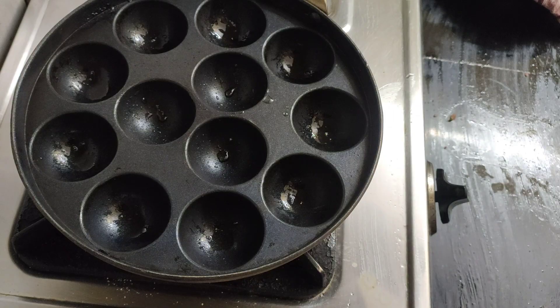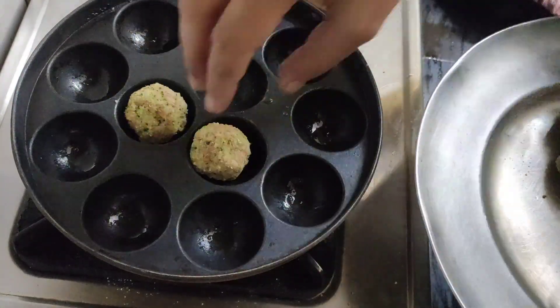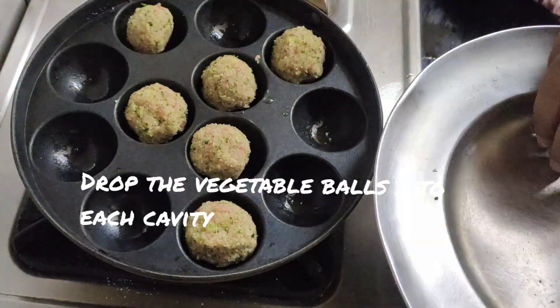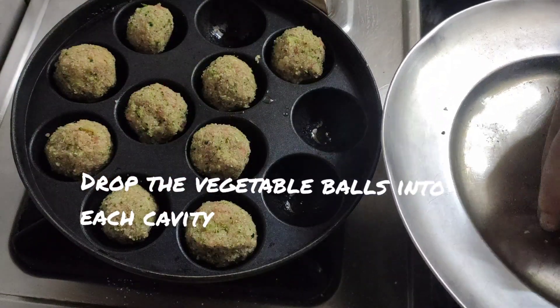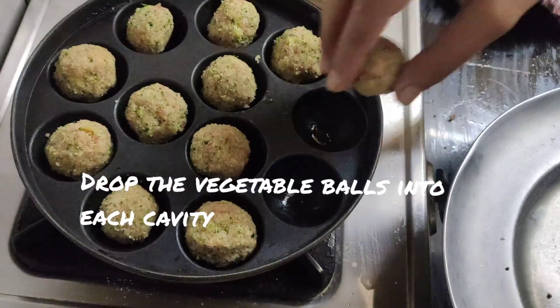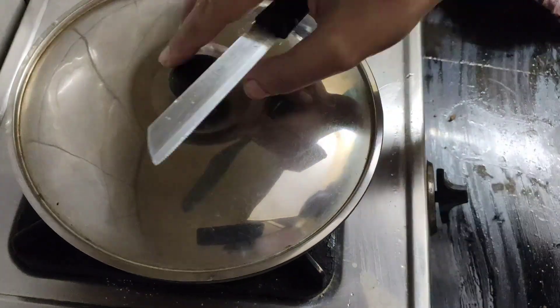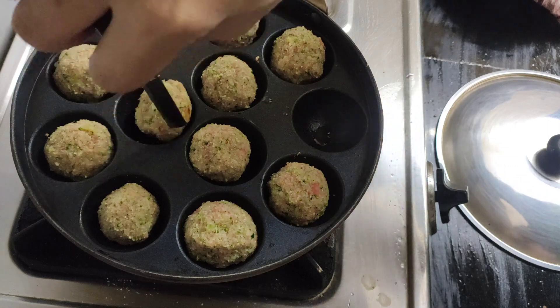You may also bake these if you want, but bigger ones might be slightly harder. If you want to bake them, I advise you to mix at least 1 tsp of oil into the balls before kneading. Add 1 tsp of oil, then cover for 1 minute and flip sides, heating on a medium to slow flame.